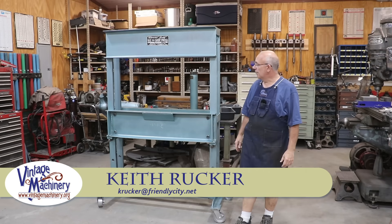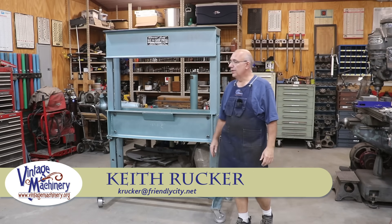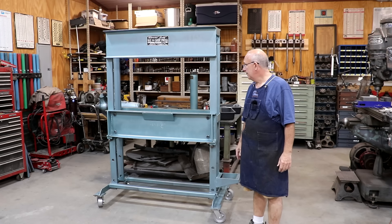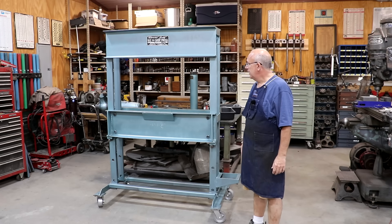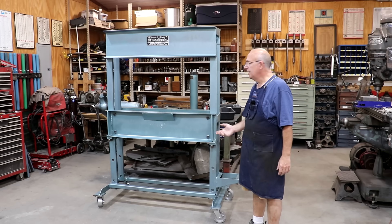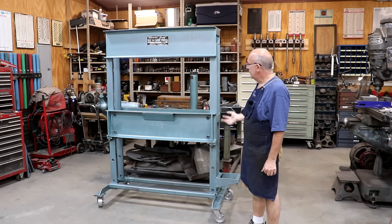Hello, Keith Rucker here at vintagemachinery.org. Today we're back to working on our Rogers 60-ton hydraulic press. This is one that I picked up about a month or so ago from out in Texas and been in the process of kind of restoring it, refurbishing it, getting it back together.